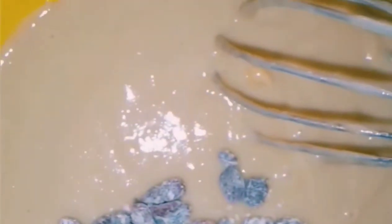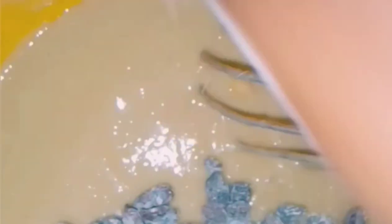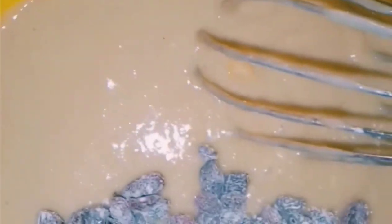Then I added some raisins. The trick is to coat them with flour so that they don't sink to the bottom. I decided to hand-pick them as I put them in the batter because I didn't want to add the excess flour.